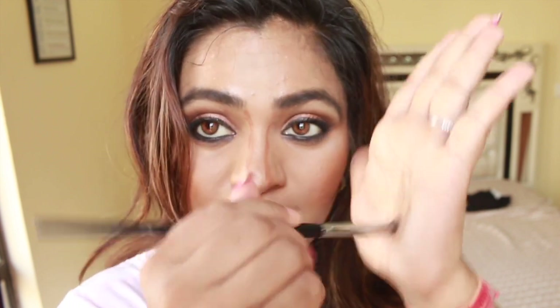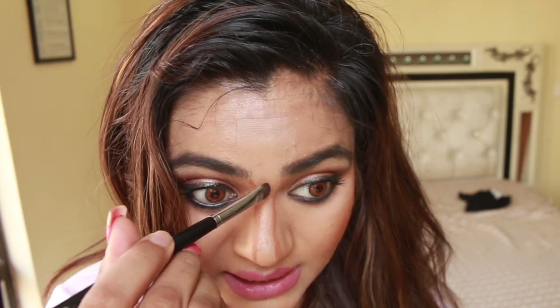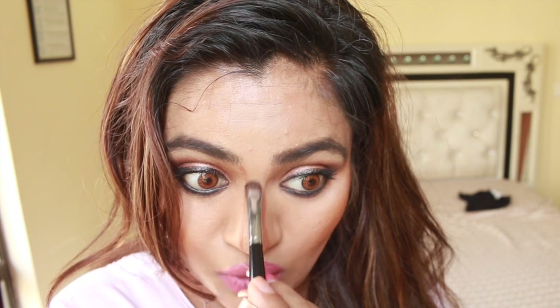Now I'm going to wipe this off — you can use anything. I'm going to take a lighter shade and apply it in between these two lines.